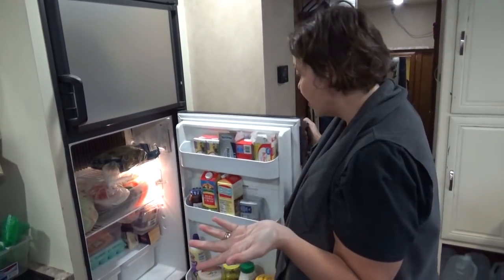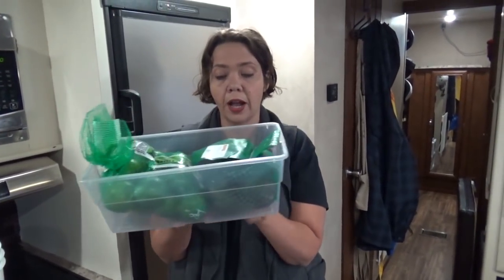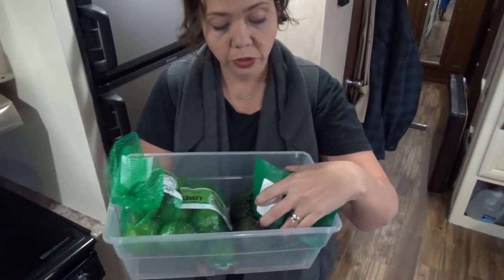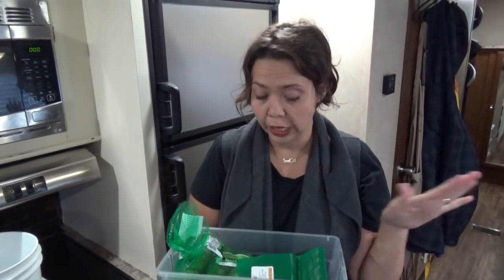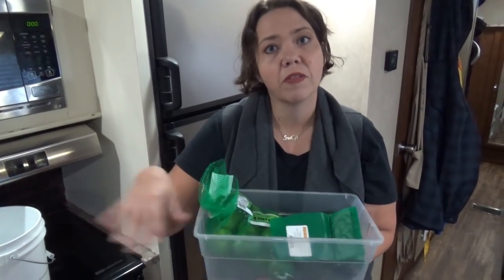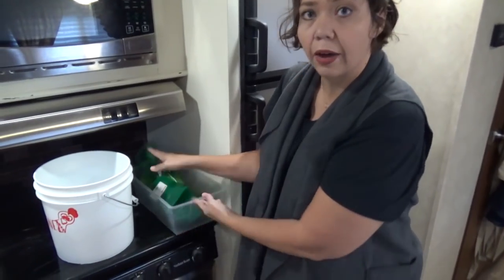That's a tour of how we pack food. We also keep a separate plastic container for fresh fruits and vegetables we're actively cooking with. Right now it has avocados and limes because we're making guacamole. When traveling it fits neatly in a cabinet, and when we're parked it comes out onto the counter so we can easily grab from it.